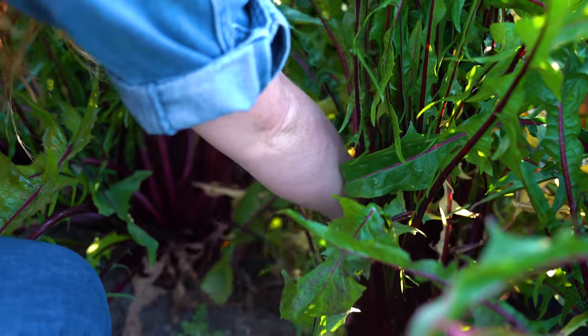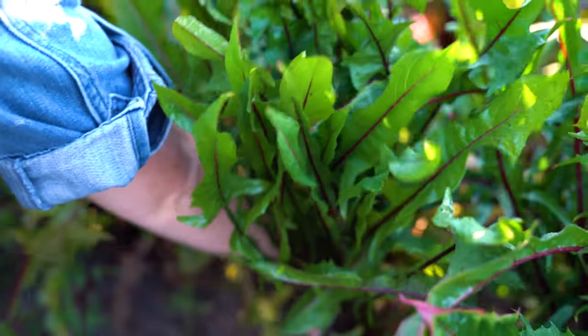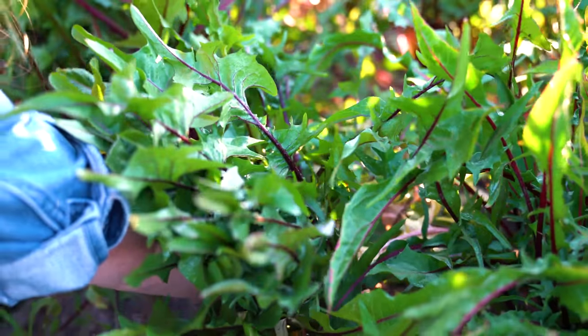So we harvested it in early spring, but you can harvest it either fall or spring. It's up to you.